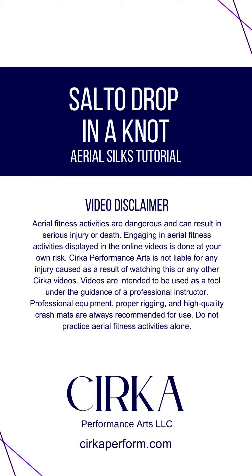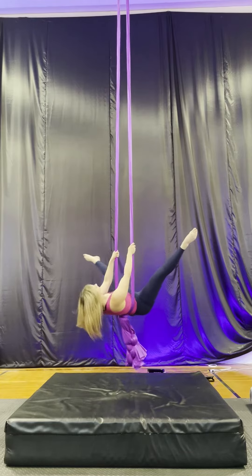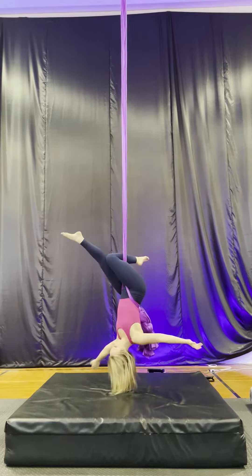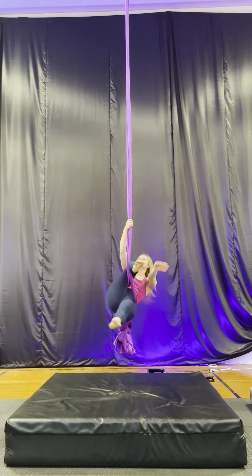Let's learn a salto drop in a knot. We're starting this one off with our invert and getting into half of a hip key. If you haven't done a hip key yet, start there.